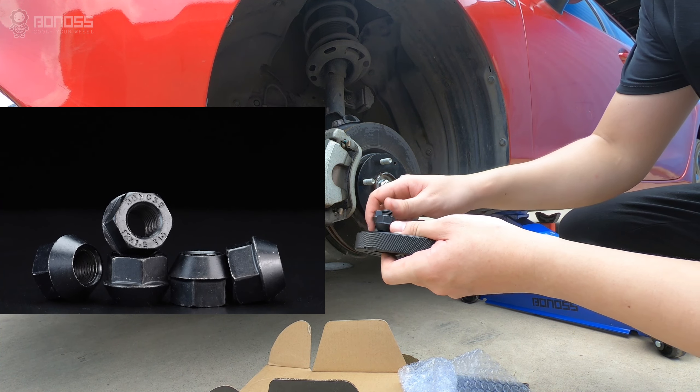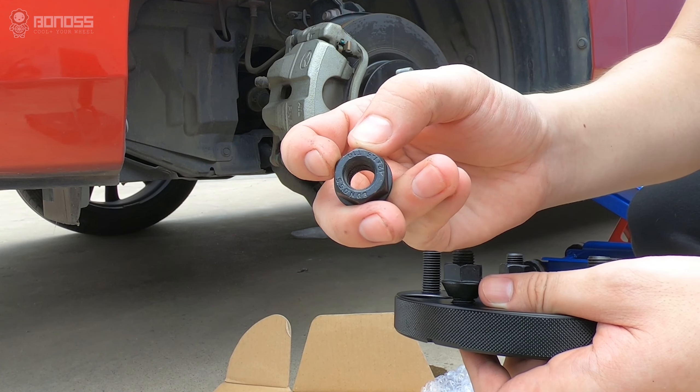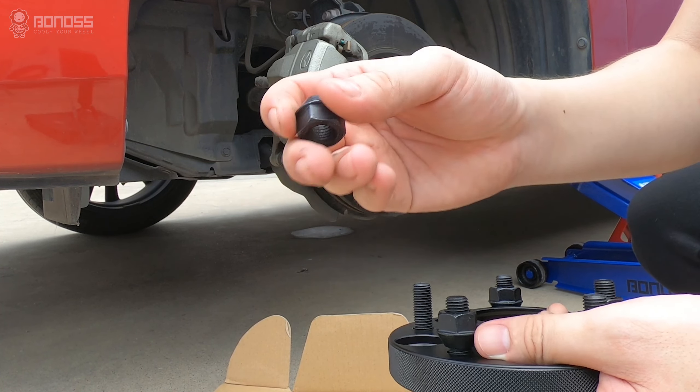The bonus view stud and lug nut pass the SGS and TUV test report. The matching lug nut uses 40-chrome material by a continuously forging process, and they achieve ISO standard grade 10.